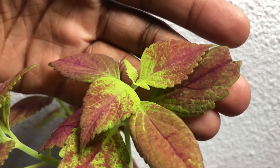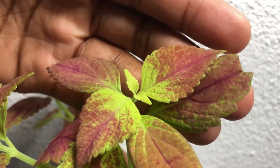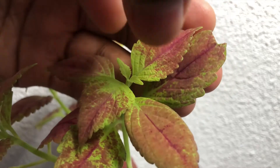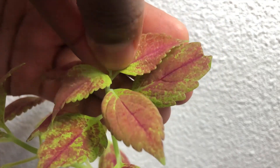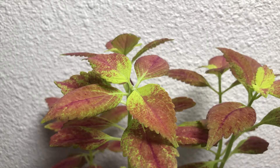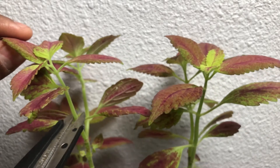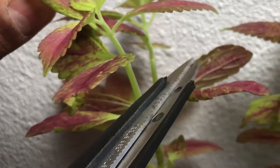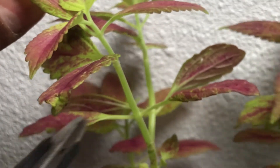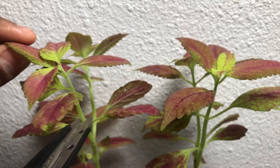There are different places you can pinch your coleus. One of them is at the top — this is called topping. You can pinch off the very top two leaves; be gentle so that you don't snap the stem, and take it off. Now you're left with this little V shape. I do recommend using scissors or shears, but another method is to go a little bit further down the stem and cut right above two leaves, and it's still going to encourage the same type of growth in that V shape.